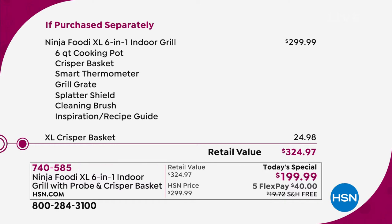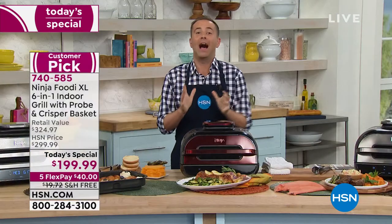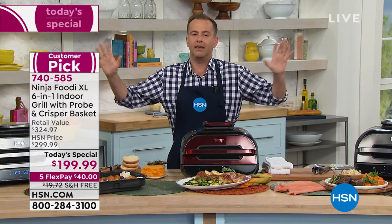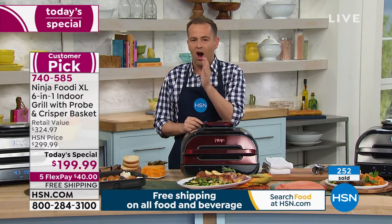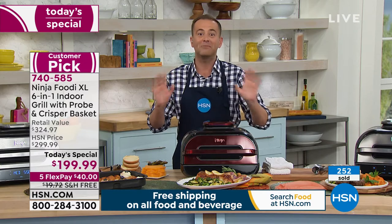I wanna tell you right out of the gate, it's maybe one of the most exciting parts of doing this job. Sometimes you do a today's special that's so in demand that things go crazy. This is one of those. Just in pre-sale orders alone, we have taken hundreds and hundreds of calls and orders online, so we expect this to go fast.